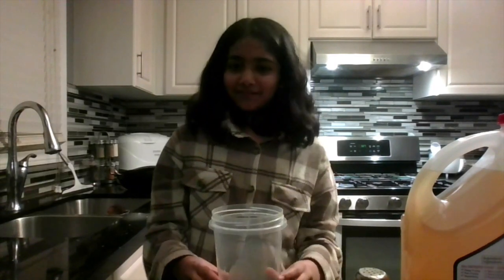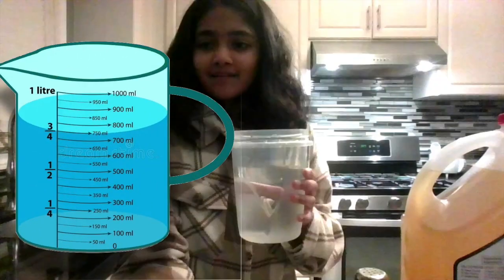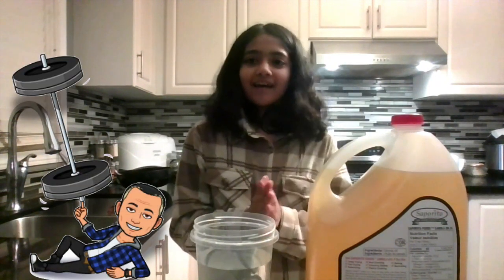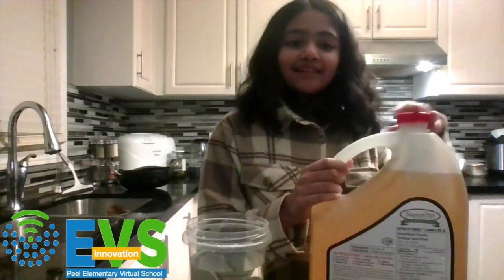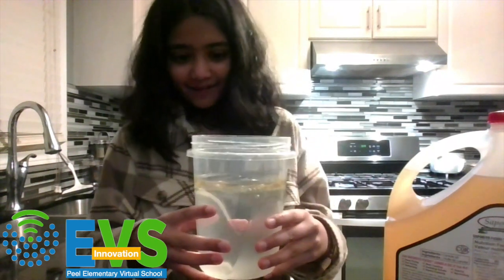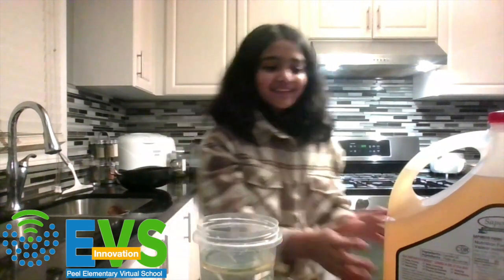Okay, so what will you do first? Step one is to get your container and fill it three quarters of the way full with water. The next step is to take your oil. This is a heavy jug. If you need help, be sure to ask a parent or someone who can lift it up. You just need to add one teaspoon of oil. But it doesn't need to be exact, so if it's a bit over, no worries. When you added your oil, did you see what happened? All the oil went up to the top of the water.